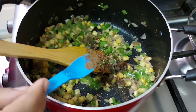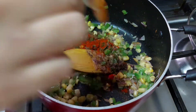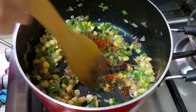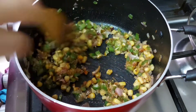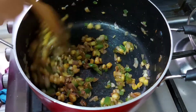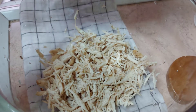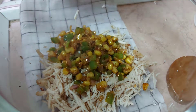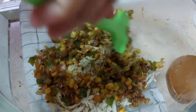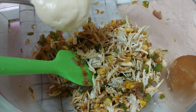Then we will add 1 cup of tea. Add 1-2 teaspoons of masala. Now we have masala. We'll cook the chicken and mix it up. Now we'll mix it up and add the rice.